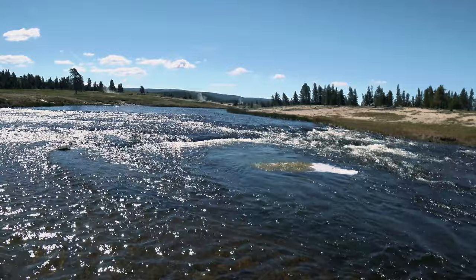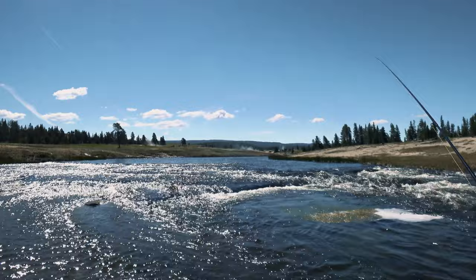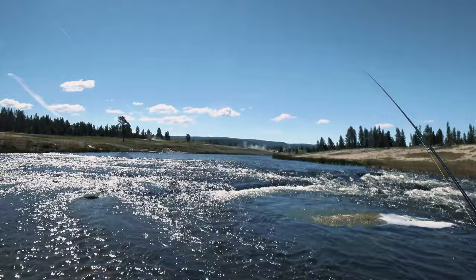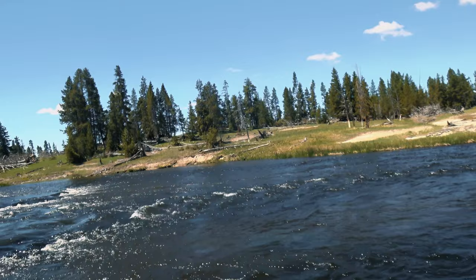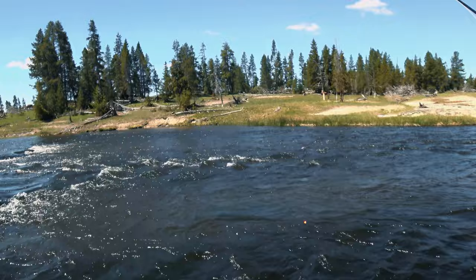There are a ton of caddis flies flying around right now. I see some blue-winged olives, pale morning duns also — just a few. Let's put on a pulse indicator, about two and a half to three feet of tippet down. Doesn't look too deep out there.